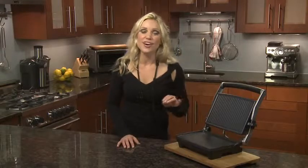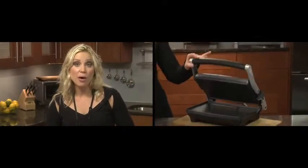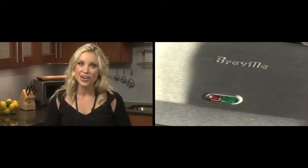Panini presses are very popular today. Turn an everyday sandwich into an authentic cafe-style gourmet meal with the Breville Panini Duo. Allow the press to preheat its 1500 watts of power while it's closed, and then when the light illuminates green, you're ready to go.